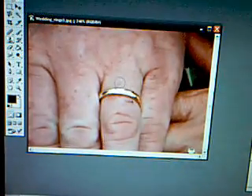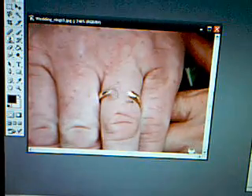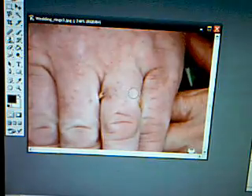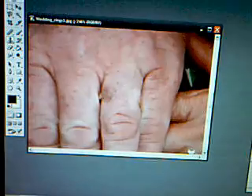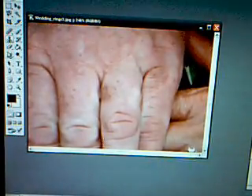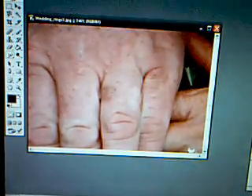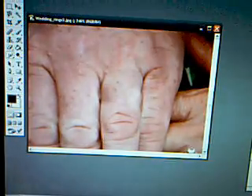Next, you're going to hold down the mouse and lightly shade it in. Just like that. And you can either leave it like this, or you can make it look really good and start shading it in a little bit. Yeah, you just keep shading it in.